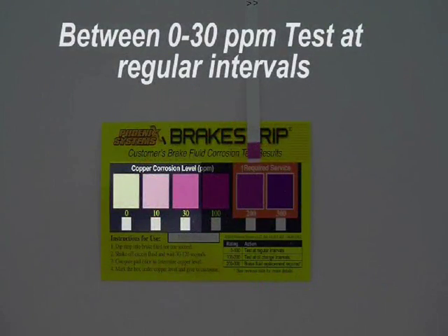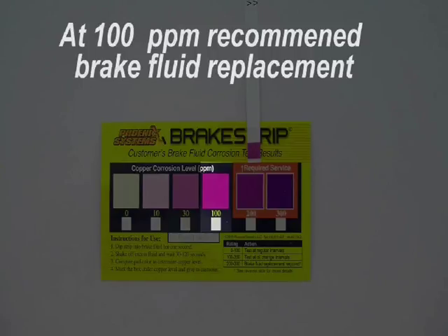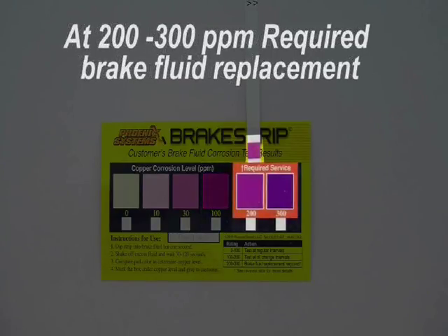If your test pad is between 0 and 30 parts per million, test at regular intervals. If it's at 100 parts per million, it is recommended to change your brake fluid. And if it is at 200 to 300 parts per million, it is required to replace the brake fluid due to copper contaminants.